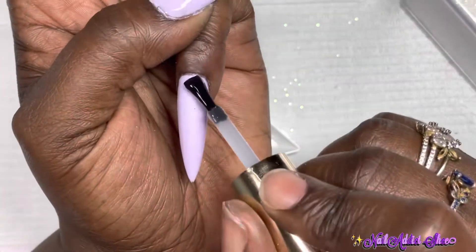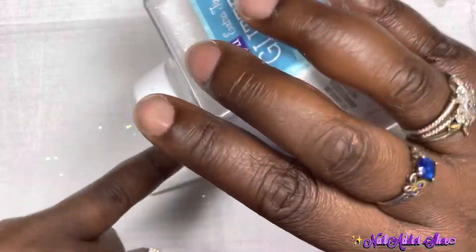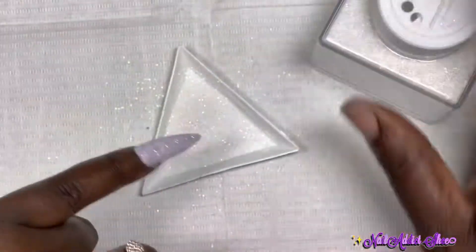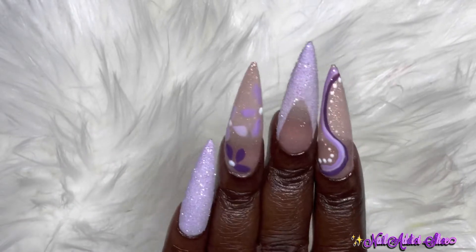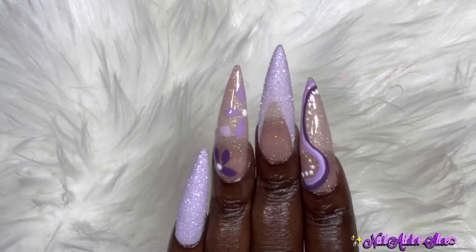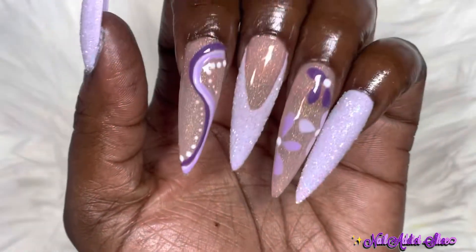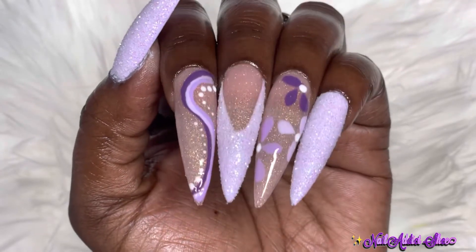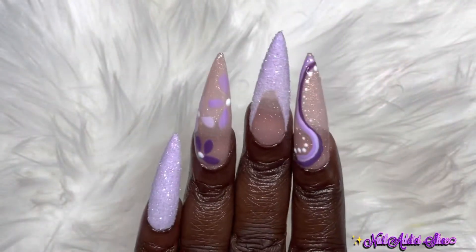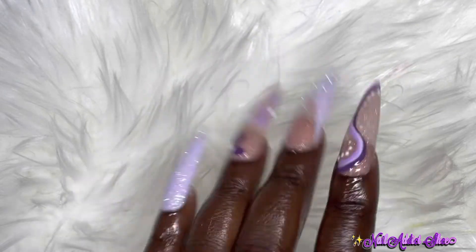I've been bad about putting things in the cards but I'll try to start doing that. I did top coat my ring and index nails off camera, and here's the finished set! I absolutely love them — I love the shape, the glitter, everything. Comment below and let me know what you think. Don't forget to like, comment, subscribe, and hit the post notification bell. Thanks for joining me and I'll see you in my next one — remember to be the best you that you can be!